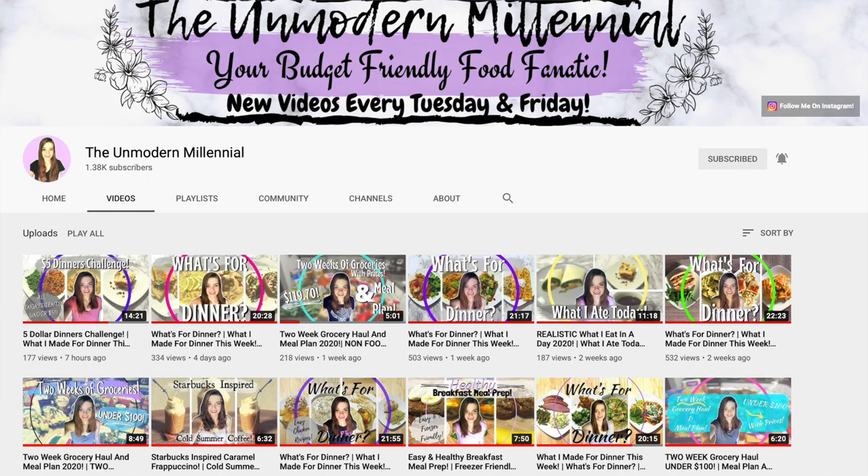She makes amazing, amazing quality videos. And then my friend Kayla from the Unmodern Millennial — she also does what's for dinners every single Sunday and she is all about budget friendly. She keeps her groceries under $200 for the month, which is insane to me. I think she has the most amazing budget friendly tips. So definitely go subscribe to all of those ladies down below.